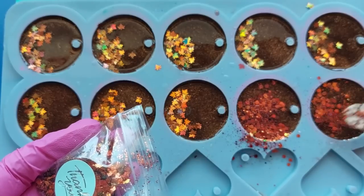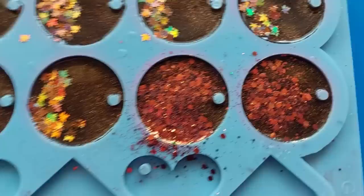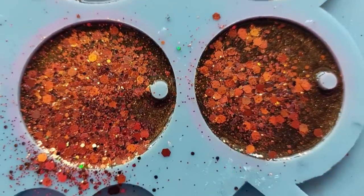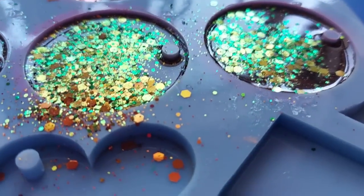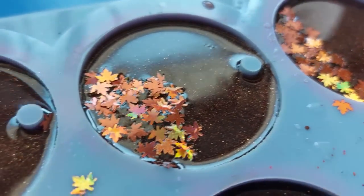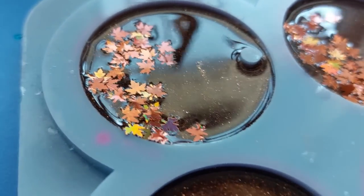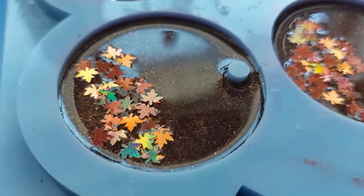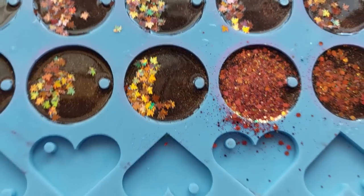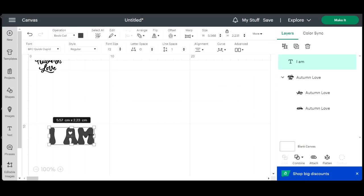I decided to sprinkle over the other autumnal glitter that Yvonne sent me as well. I didn't really plan for this much coverage, but look at the chameleon glitter - it's insane! One minute it's orange, next minute it's green. It's absolutely stunning. The sequins sit so happily on top of the resin - they don't sink, they don't disappear - and they will fully cure in that resin.